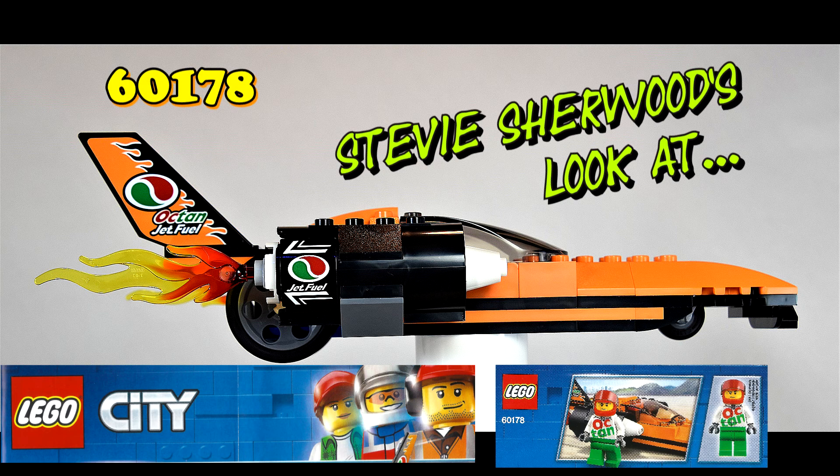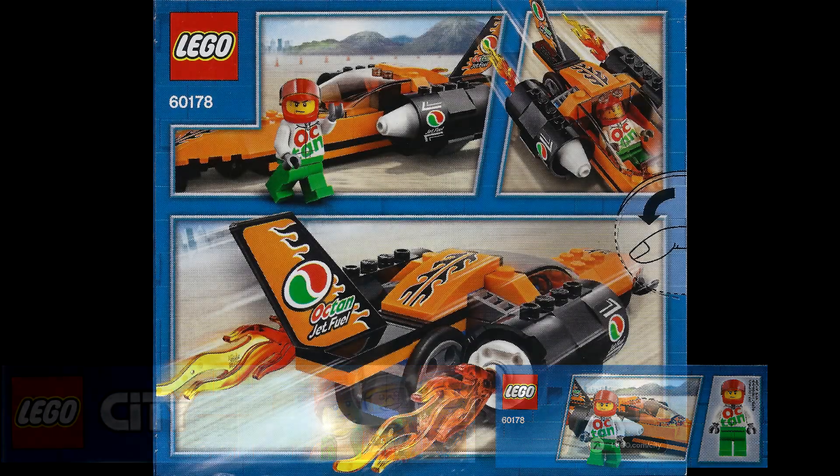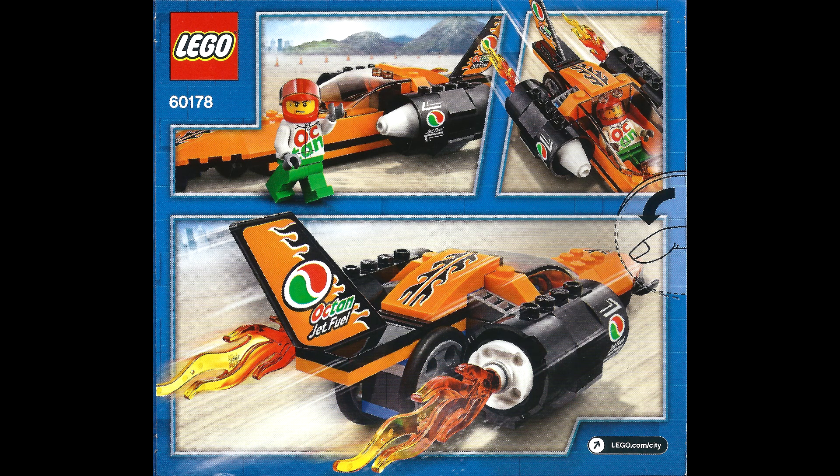Hello Brick Builders! Today I have a really nice set from Lego City 60178, the speed record car.